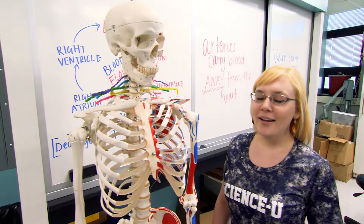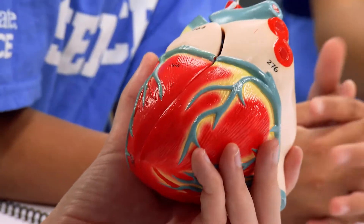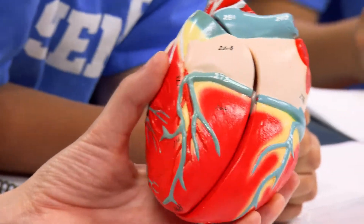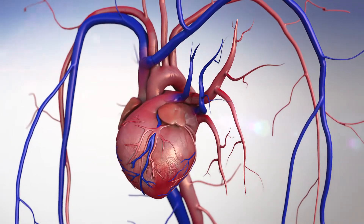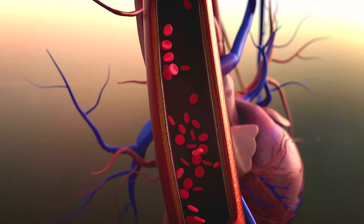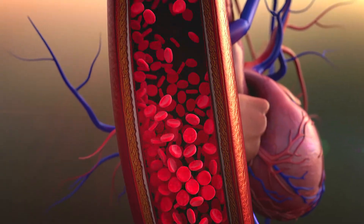How do you know what's going on inside of your body? How do you know if you're healthy? One way is to find your blood pressure. Your heart pumps blood to all parts of your body, and all of that blood exerts a force on the muscular walls of blood vessels. That force is called blood pressure.